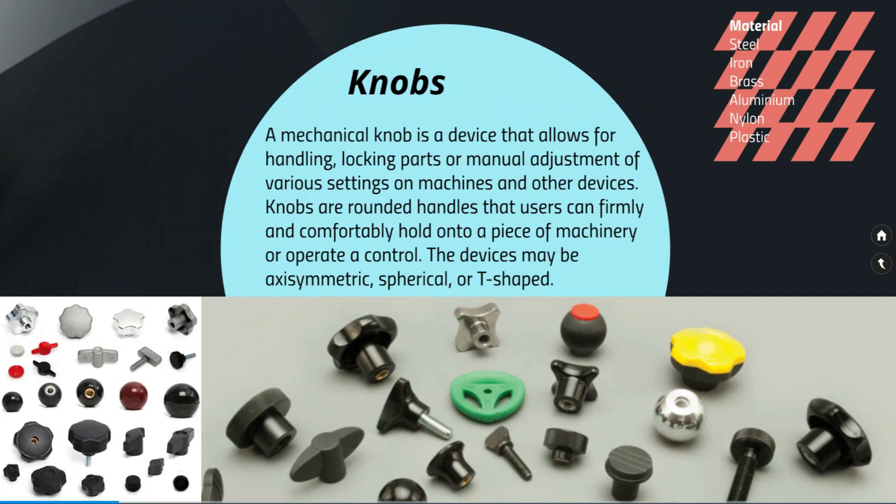Knobs are widely used in industry, especially for the design of fixtures and handling machine doors and other applications.